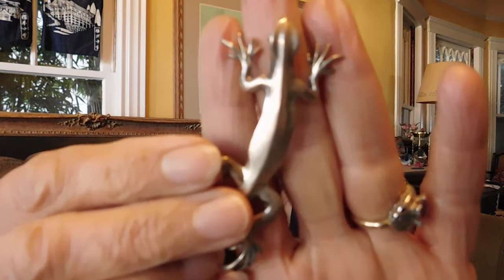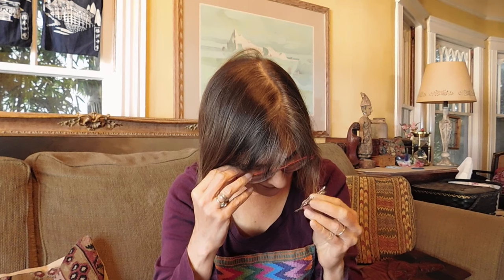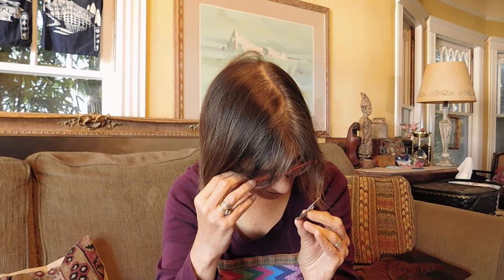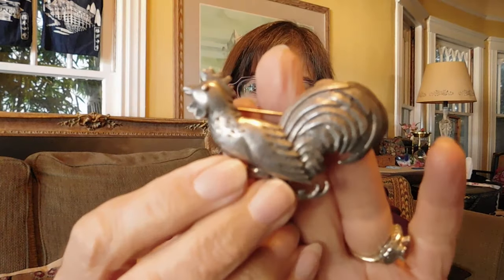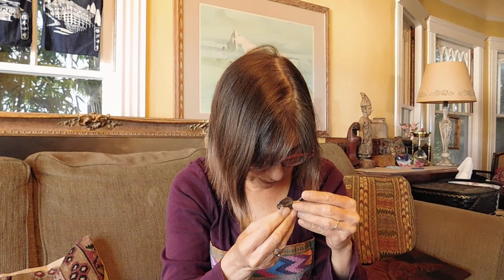Continuing on the animal theme, we have a gecko. Isn't he lovely? He is marked — it's signed, and it says '90,' which I think might be the year it was made, and it says Sterling. Looks like it's signed with a copyright, I-O — I'm not sure what it says, it's on the tail and it's hard to read. But he's got some very nice detail on him.